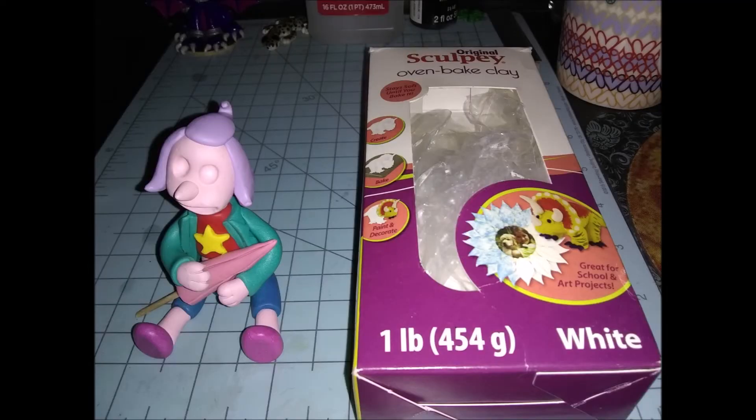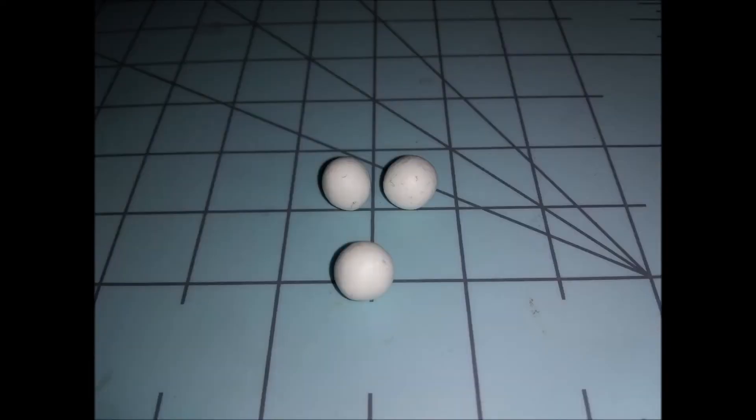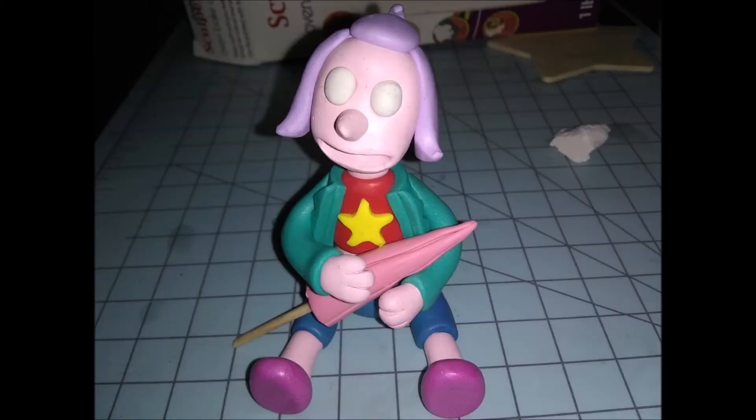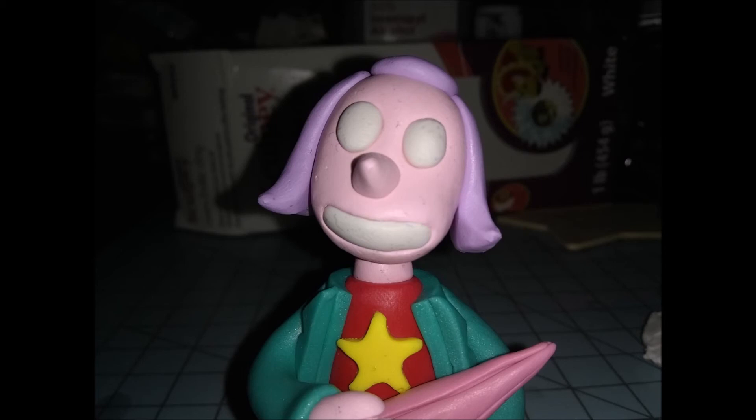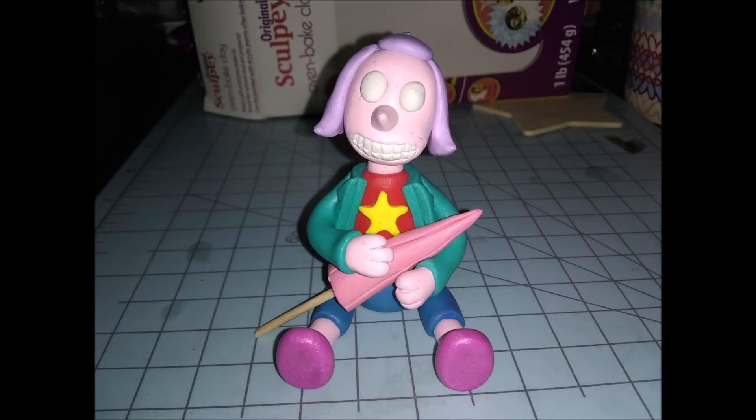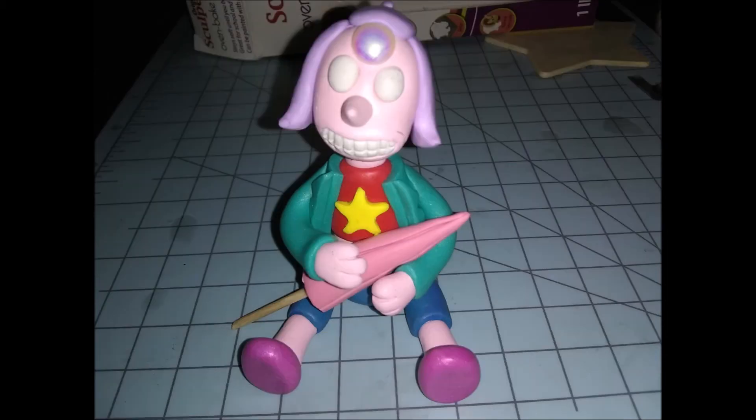Next we're moving to the white clay for her eyes and teeth. I took two little balls and stuck them right in the eye sockets, then rolled a third into a little log shape and popped it inside the mouth hole to give her teeth. I took my exacto blade and indented the teeth — I made it a little too anatomically correct, which bothers me. Then I had pearl beads from Michaels which I used for the pearl on her head, though you could just make one out of pearl colored clay.